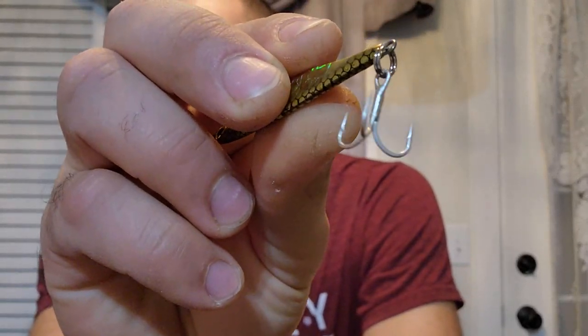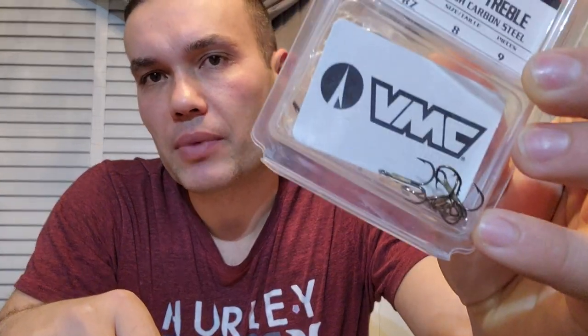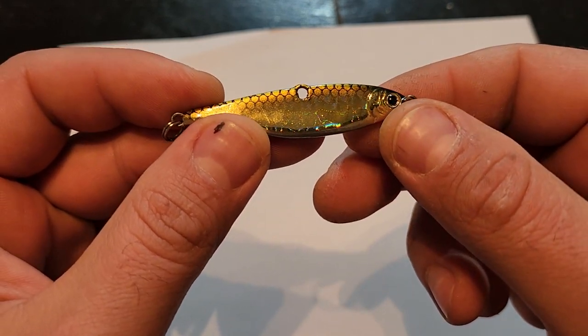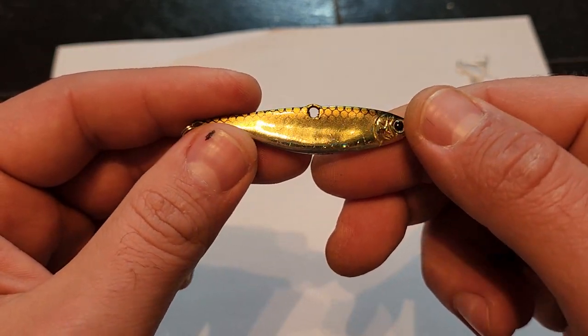Another thing I'm going to do — as it comes from the store, it's important to me to replace these treble hooks. The factory treble hooks are not very sharp. I'm going to replace them with VMC round bend treble hooks, size 8, roughly the same size, but they're darker, not so shiny in the water, so less visible and also a lot sharper.